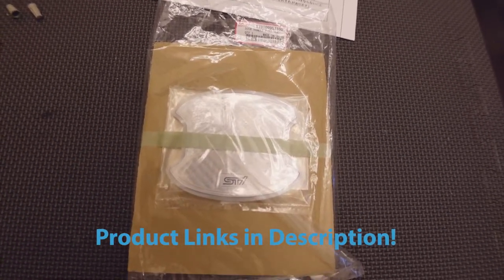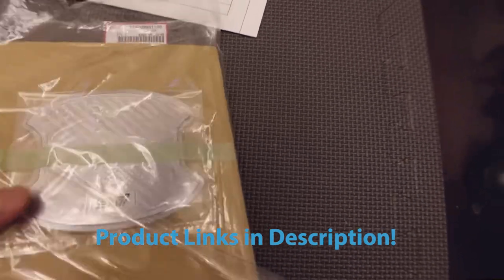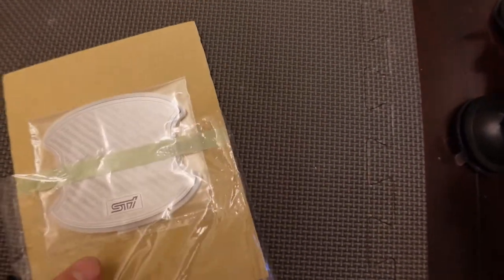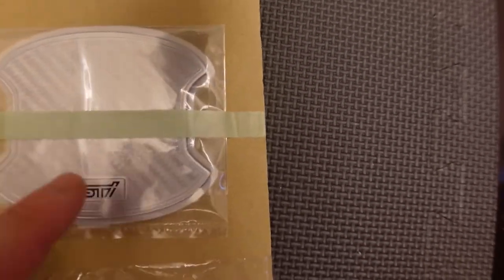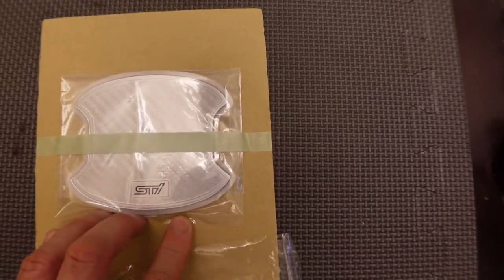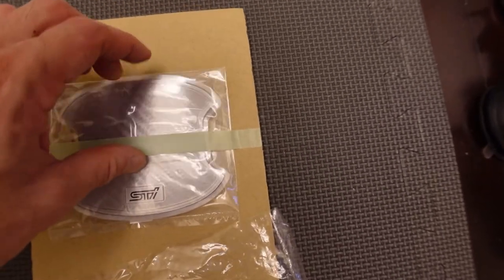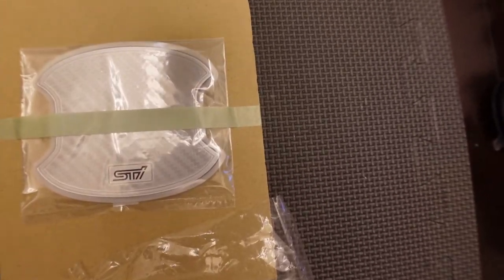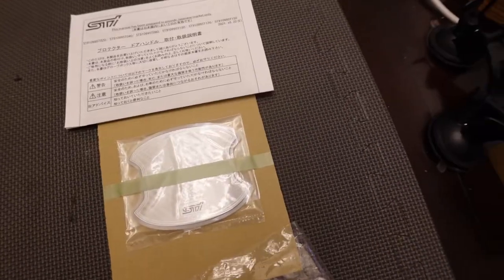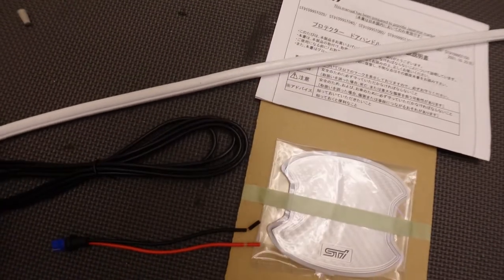Hey guys, how you doing? Today I'm going to do a double mod job. I found these silver door protectors recently and I was so happy — since my car is silver, I really didn't want to get the black ones because they stood out too much. I really like these. I think they should color-code them for all cars. But today I'm also going to install a trunk light in my WRX trunk.